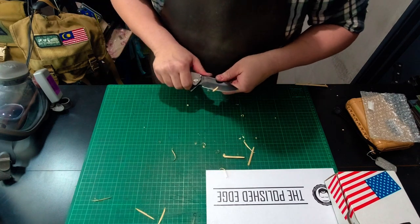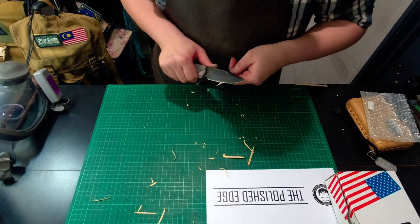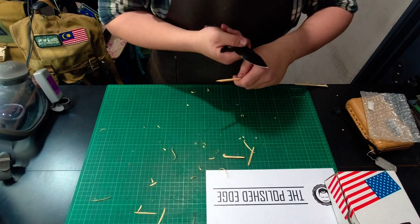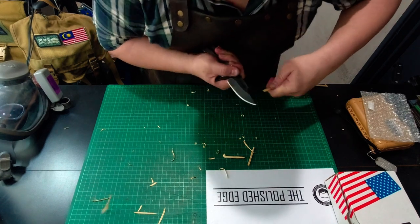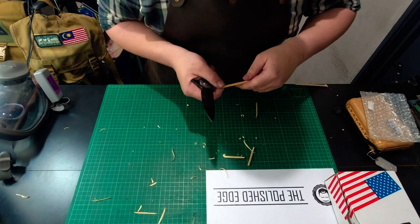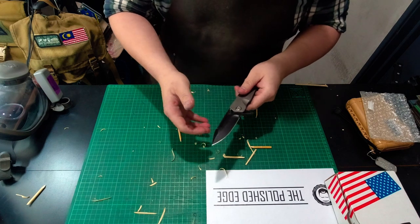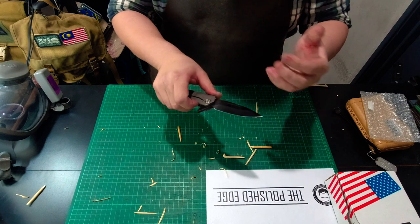Let's sharpen the stick — bamboo chopstick — make it pointy. I'm just going to do a little bit of a deeper pull cut — no issues there. The hollow grind that you find on Medford really contributes to how well it cuts, and I think this would be a fantastic EDC blade.